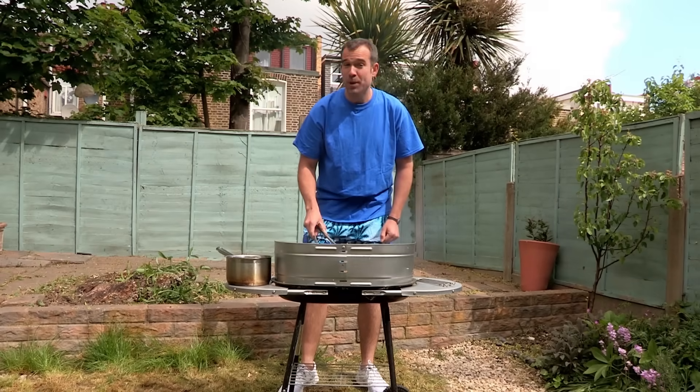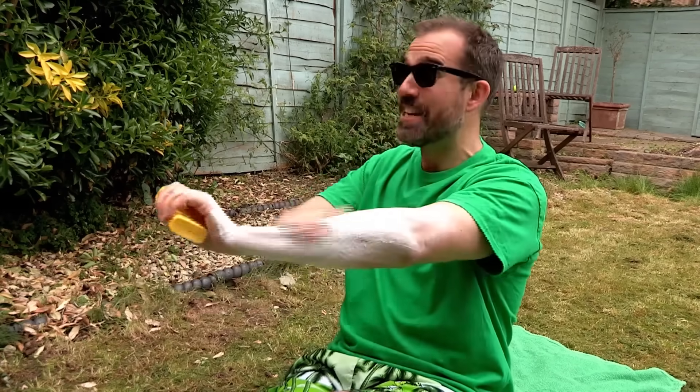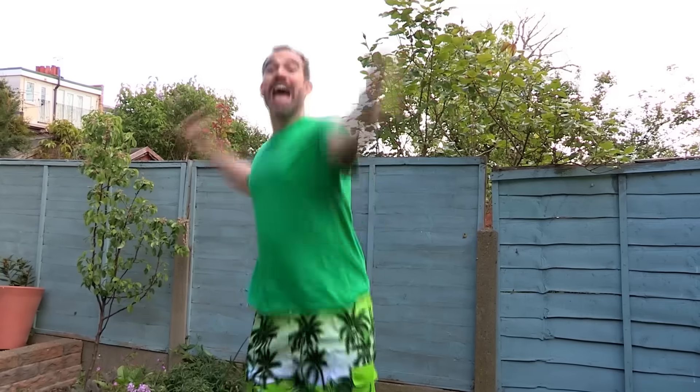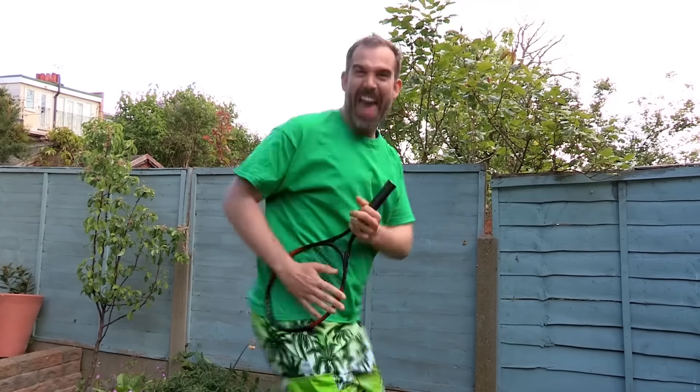Don't stay out in the sun too long or you could get burned. Not a worry for me, Chris — I never use anything less than factor 30. Well, be careful when you're playing ballgames where you could hit someone on the head. Not if you only use it for air guitar.